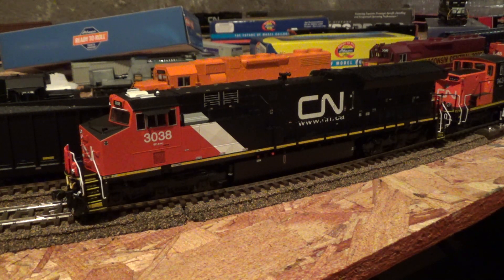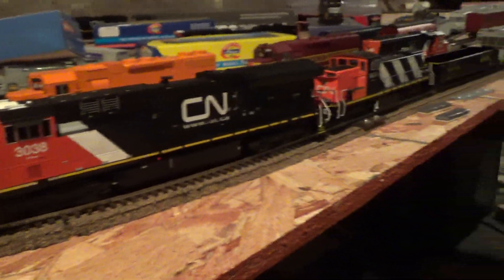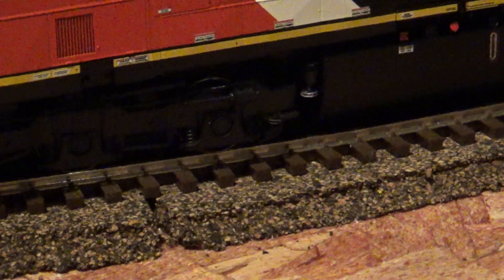It comes with everything you'd expect for the most part looking at a Tier 4 GEVO, including working number boards, headlights, ditch lights, floor lights front and rear, and marker lights front and rear.